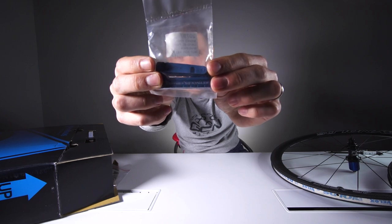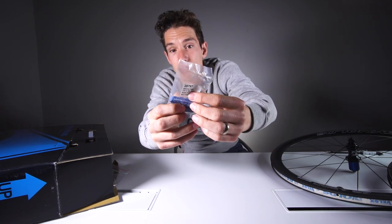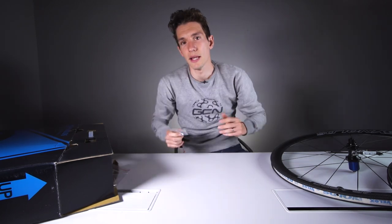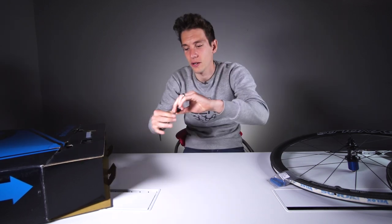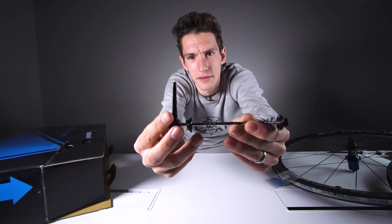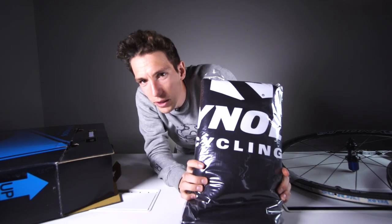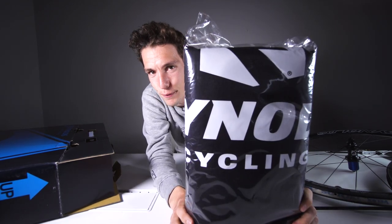These are cryo blue power brake pads, which sounds particularly exciting. They're Reynolds' own compound, designed to work perfectly with that braking surface. There's even more stuff in here — a quick release, which is beautiful: a really nice, simple cam design. And wheel bags. You know you've got a banging new set of wheels when you get free wheel bags.